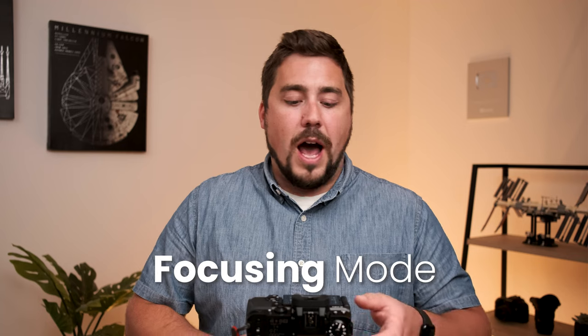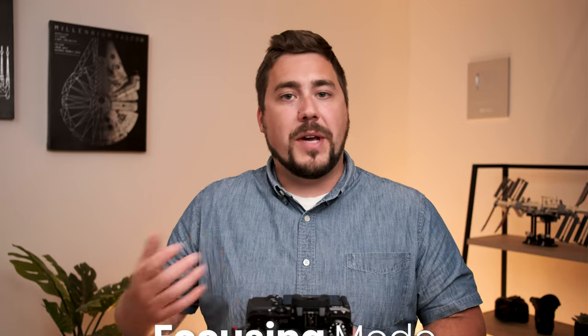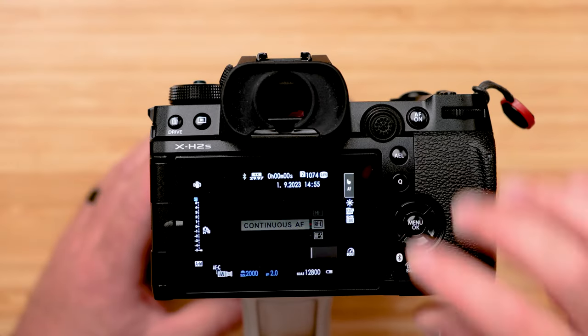Now let's switch gears to focusing and shooting. For the focus mode, in sports I always use continuous autofocus, or AFC. Canon calls it AI Servo, but every other brand calls it AFC. As long as you're holding down the focus button, the camera continually refocuses on whatever's in your focus point. This is critical when photographing someone running towards or away from you — hold that focus button so the camera keeps refocusing as your subject moves.